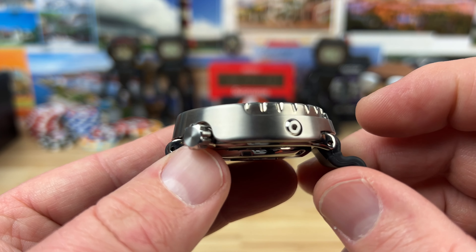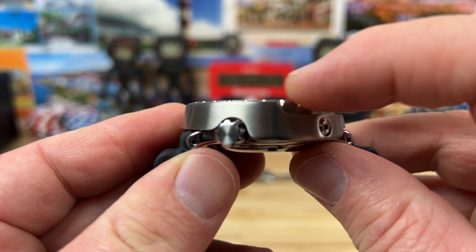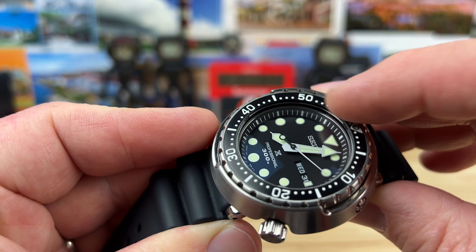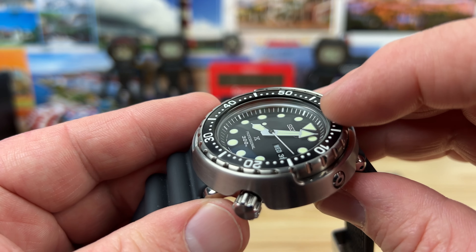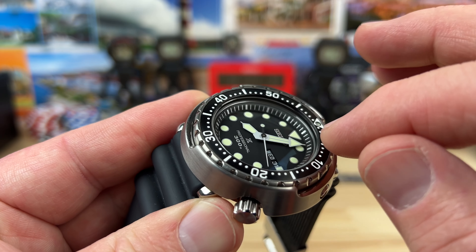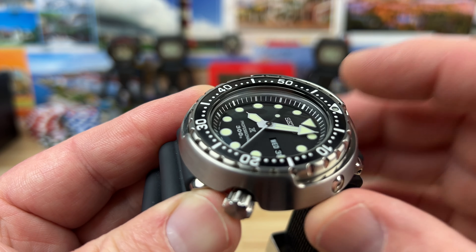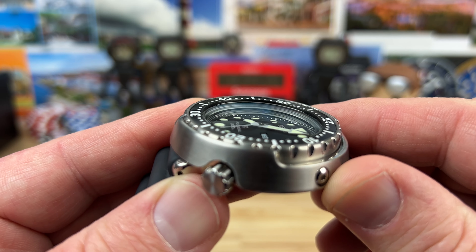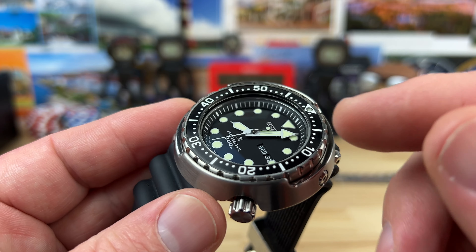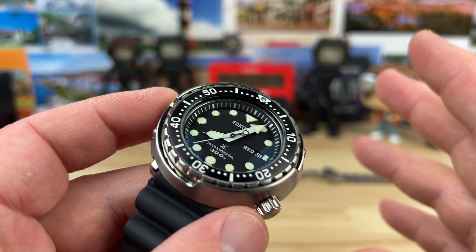Thickness is 14.3 millimeters. You're going to get the case back and then the top of the bezel. The sapphire crystal is flat on top and sits just below the bezel, which I believe is some sort of coated steel that Seiko does — not ceramic, but a very high-grade coating that mimics ceramic wearability on steel. You can see that distortion in the crystal. It's a single domed crystal, but the dome is on the underside, where traditionally domes are on the top side. I kind of like that it's flat on top.